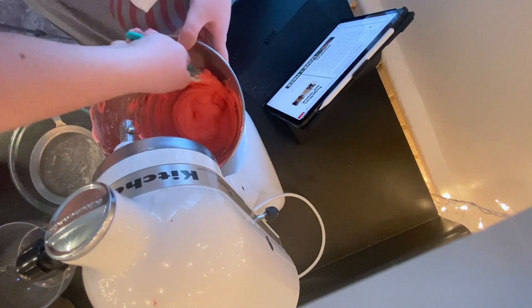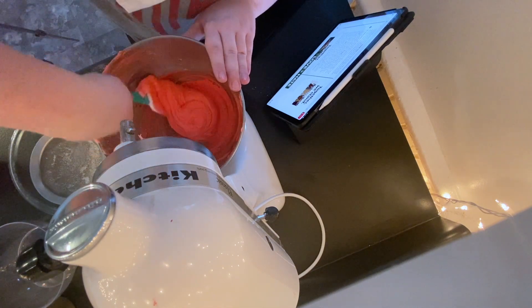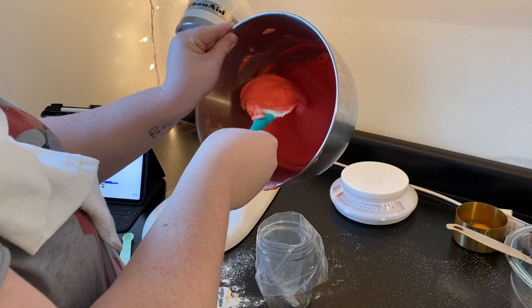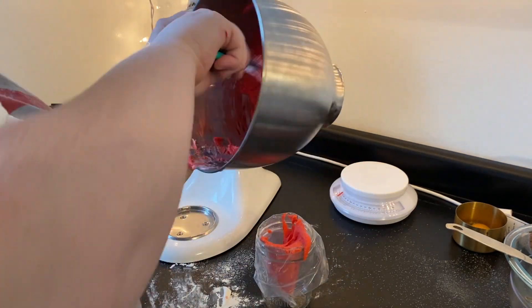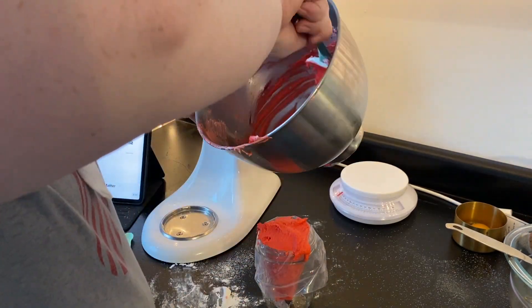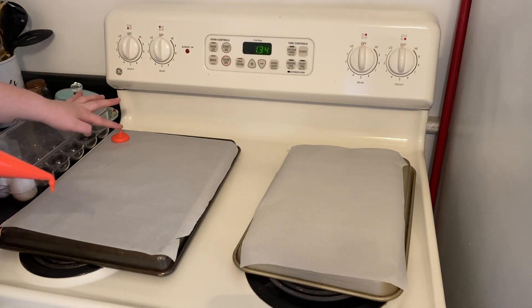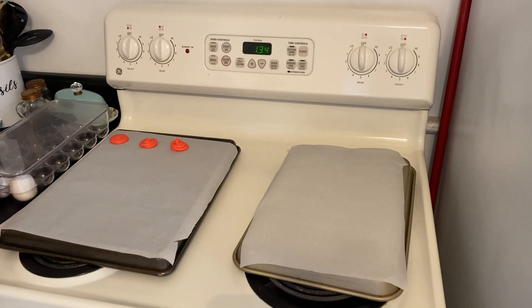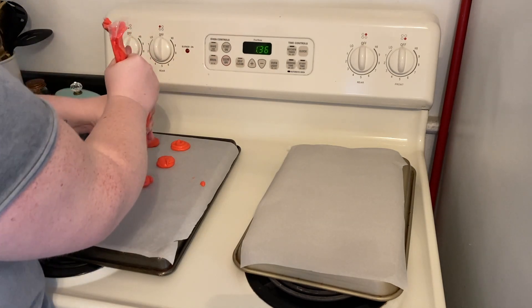How is it going to get runnier? I'm getting a little discouraged. I don't know what I could have done wrong. And now you get to hear me be angry at my macaroons — enjoy. They're not supposed to have little peaks on them. Do I give up now? No. This is not right, these are not going to turn out right. I give up. I don't want to bake them, there's no point. I'm being angry.